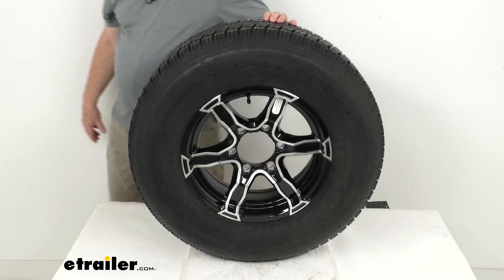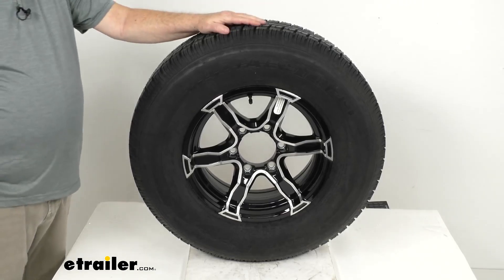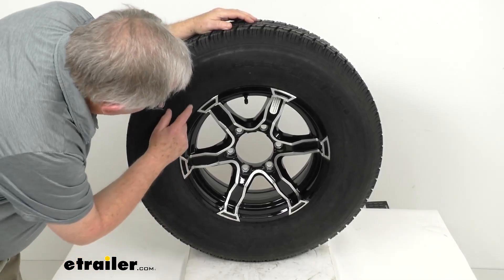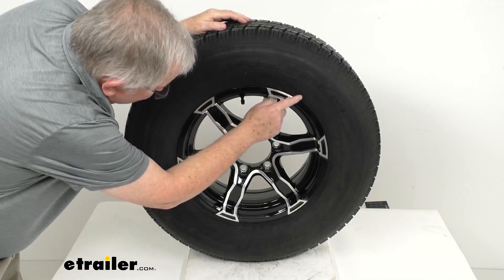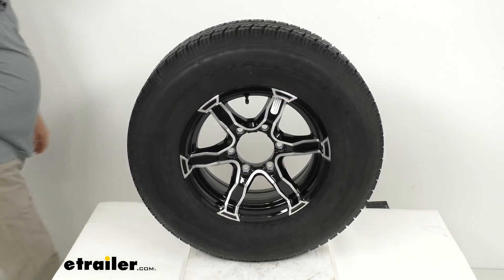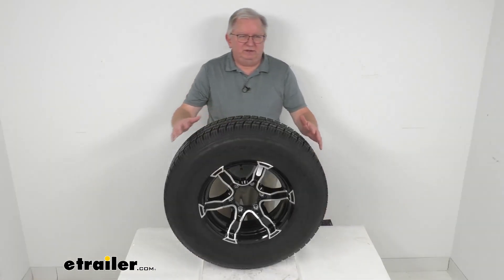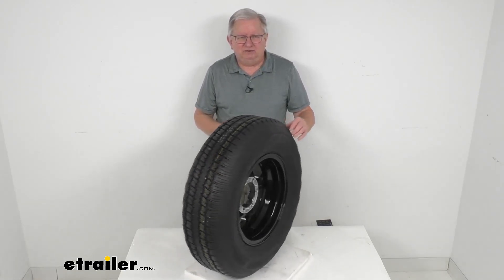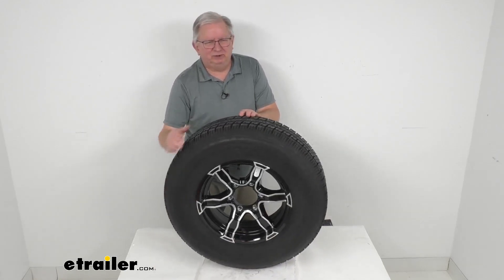Most new trailer tires now come with a speed rating stamped on the sidewall by a letter designation. On this one, if you go a little further along the sidewall from the size, you'll see it says speed rating L, and in parentheses 75 miles per hour. So this tire has a 75 mile per hour speed rating. That covers the review on this Castle Rock ST-225/75R15 radial trailer tire in load range D, mounted on the 15-inch black Liger aluminum wheel.